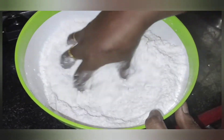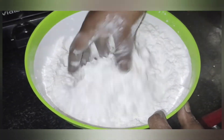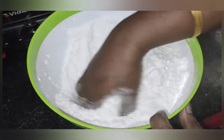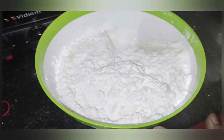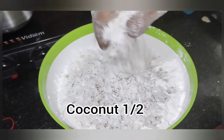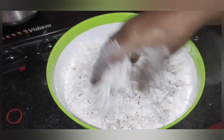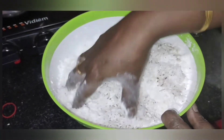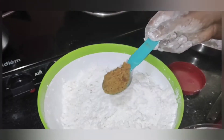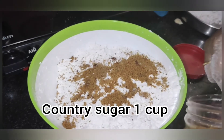The same way, we are mixing in the same way. We are mixing together with a good one. Mix together with a good one. Now, we will prepare a plastic plate.